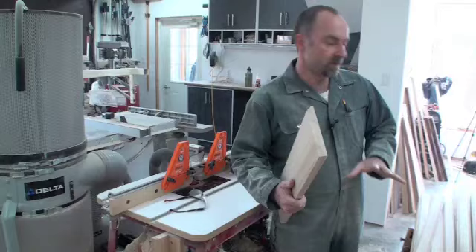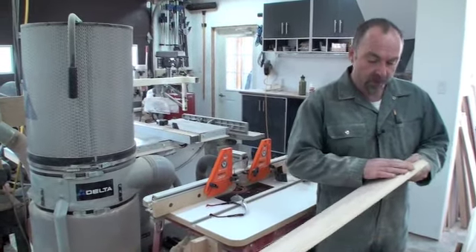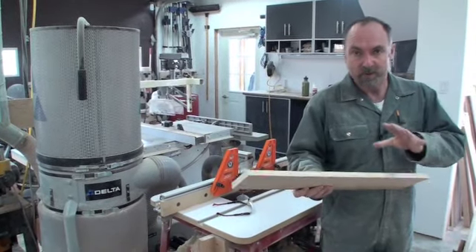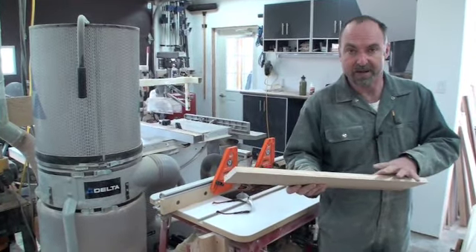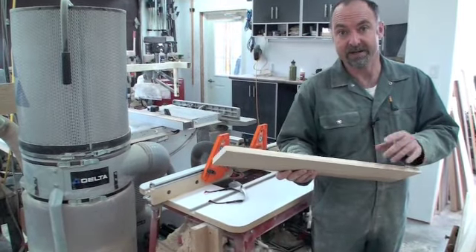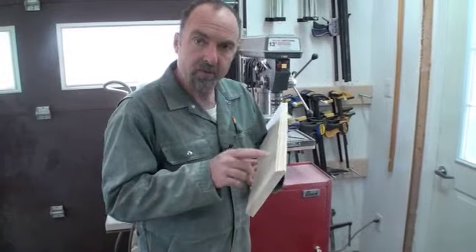I've just finished milling up a bunch of trim for a project I'm working on, and even though I'm really pleased with the way the profile has turned out, there's one little refinement that's going to make this trim just perfect. I'm going to apply that detail over on the drill press — let's go take a look.